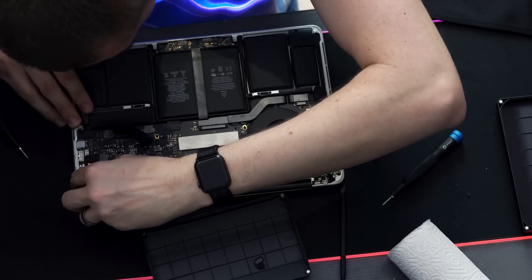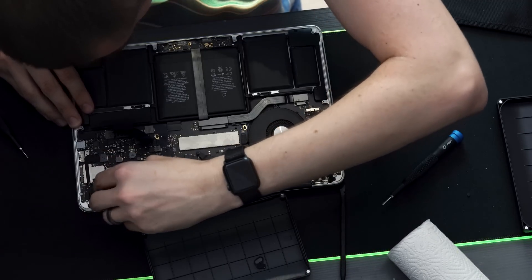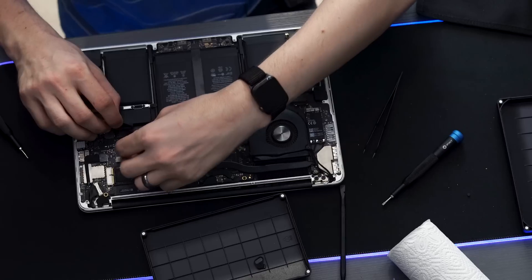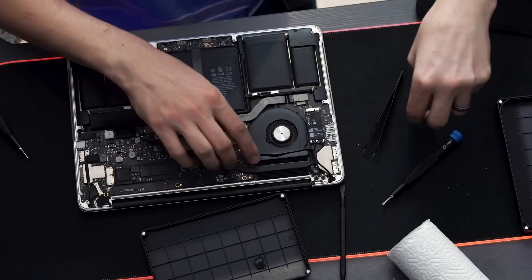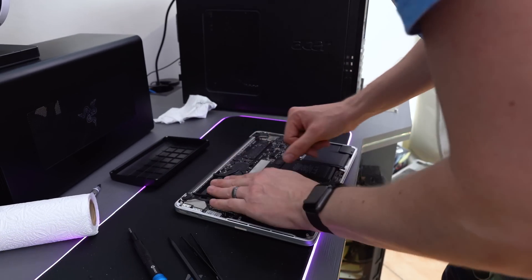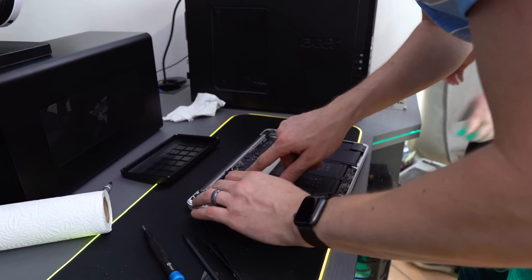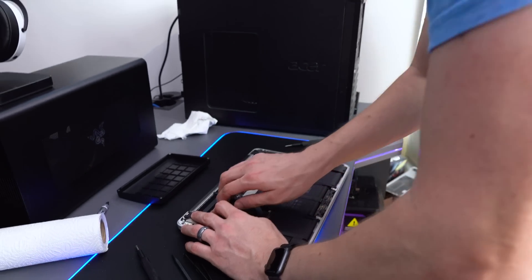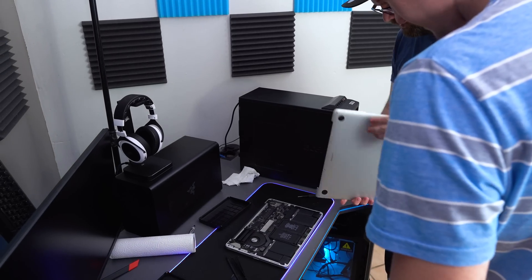It slides right on — bam, done! Now it's time to reconnect the battery. The adhesive here isn't quite working out — the tape is pushing it up a bit — but that should be fine. Can you grab me the base plate? These clips need to clip back in.